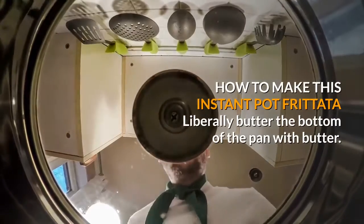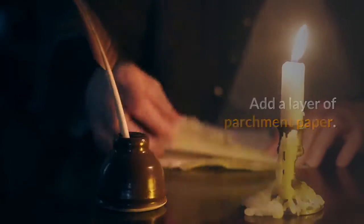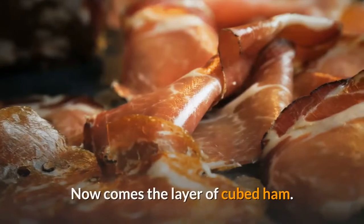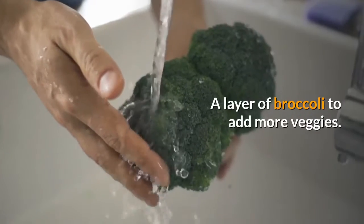To make this instant pot frittata, liberally butter the bottom of the pan. Add a layer of parchment paper. Layer peppers to taste. Sprinkle cheese to your liking. Now comes the layer of cubed ham — and yes, more cheese. It's the best part. Add a layer of broccoli to add more veggies.